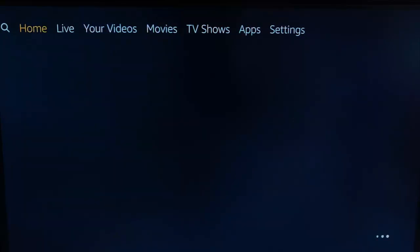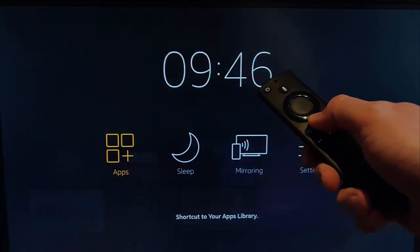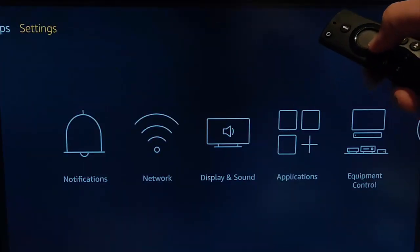What you can do is, once your Fire Stick has switched on, grab your remote control and then press and hold the picture of the house on the remote control until this appears, then let go, and then go across to the right to Settings just there and press the middle button on the remote control.